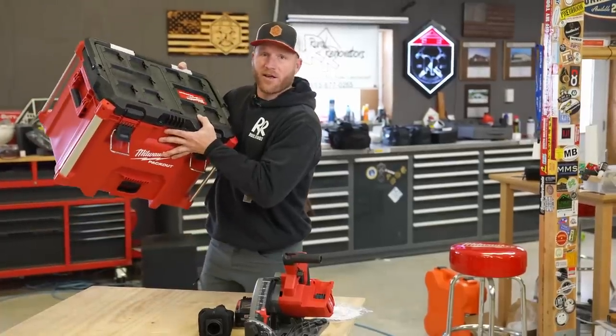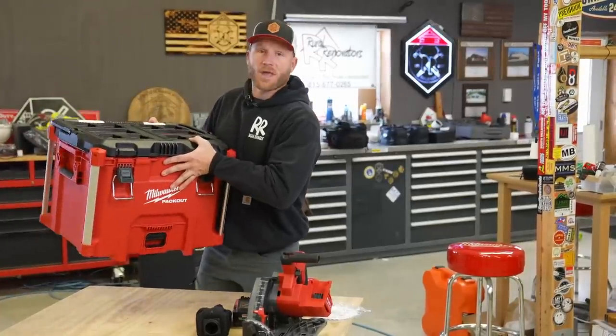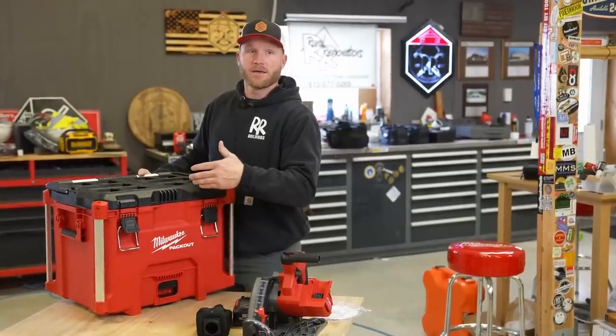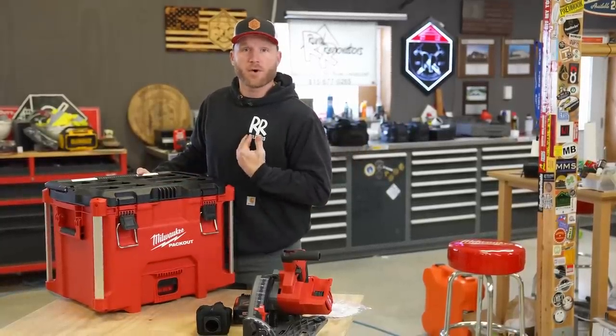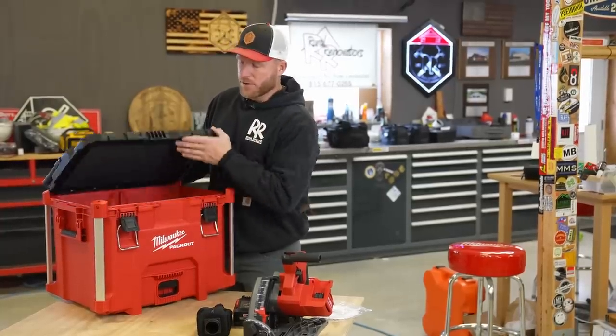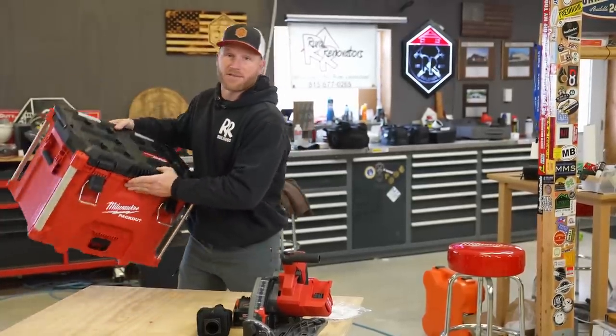Let's go ahead and get the pack-out out of the way. I love pack-out — I think every tool should come in something like this. Ever since I've gone to pack-out in my trailer, my trailer has been more organized. All my tools go into a certain spot. So this has been a great system and I'm really happy to have this kit.